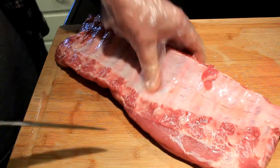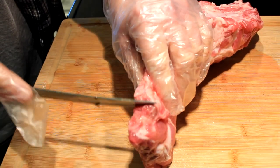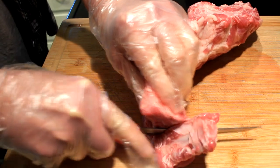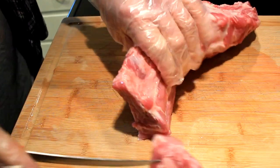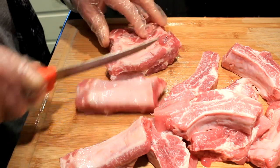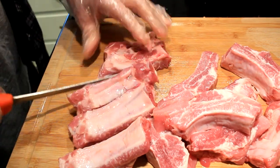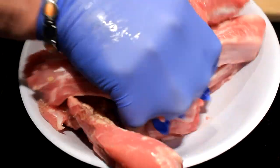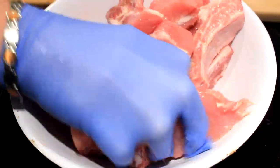Alright, what you see here is a rack of ribs — baby backs — and cut them suckers off, cut every one of them just like that. Make sure you got the same amount of meat on each side of the bone. So we got them cut, put them in a bowl.